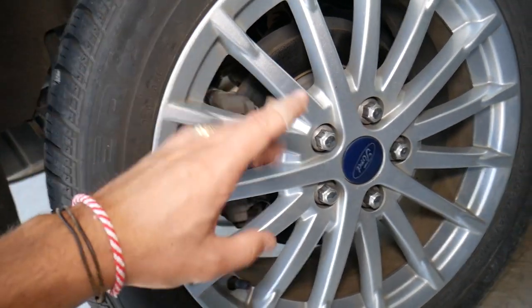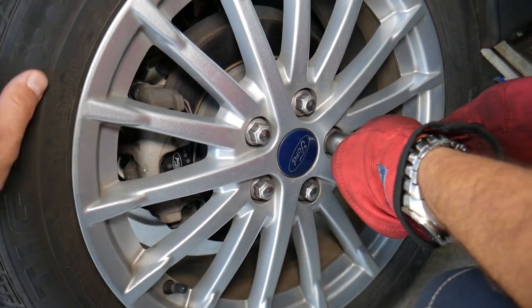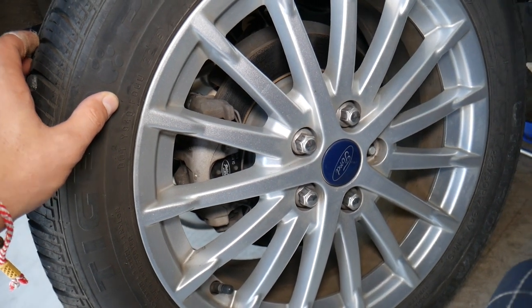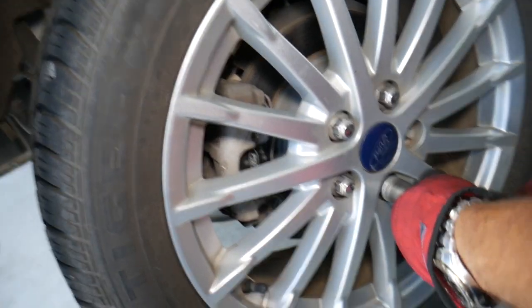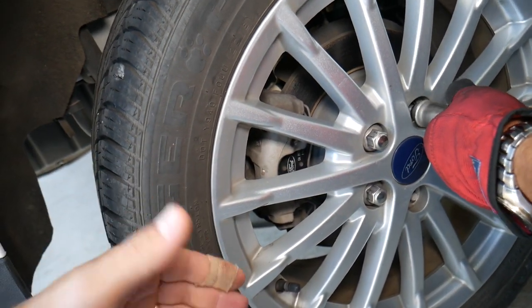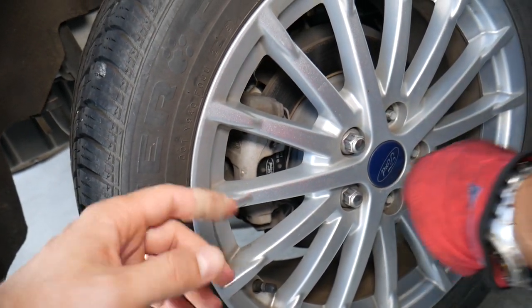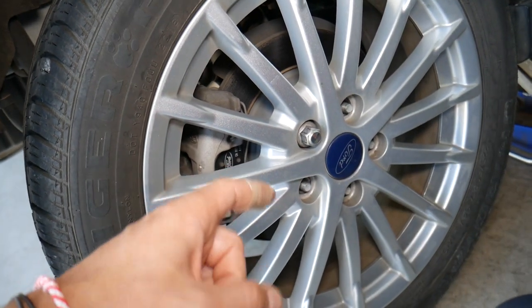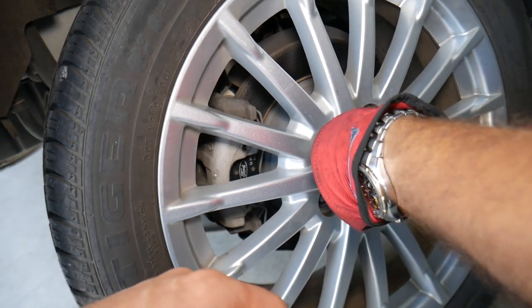We have the tool here and we're going to remove the wheel nuts, then remove the wheel. It can sometimes get stuck to the hub if it hasn't been removed in a long time, but I can see it starting to move, so that's a good sign.